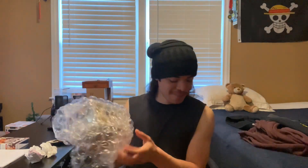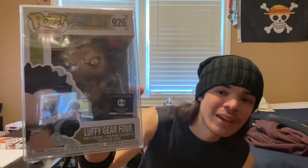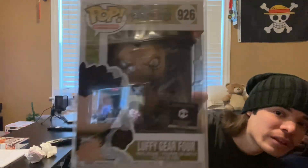You hear that? It sounded nice and crisp. It was wrapped nicely. We ordered this from Chalice, so they always package this stuff nicely. Oh, who's that? It always bubbled up. We got Luffy Gear 4. Let's see a more clear picture.